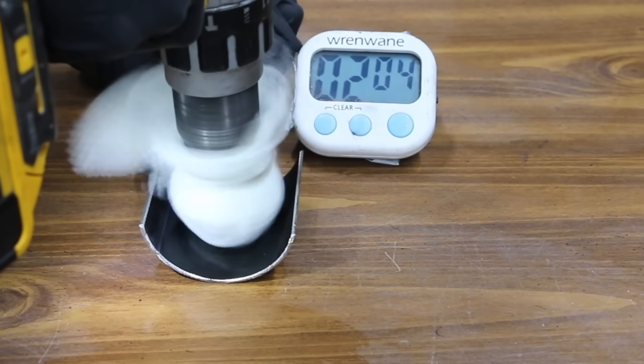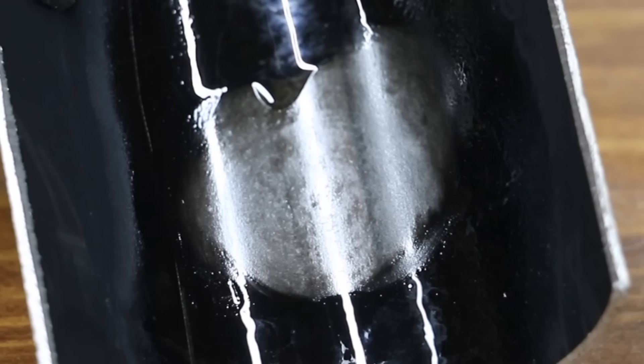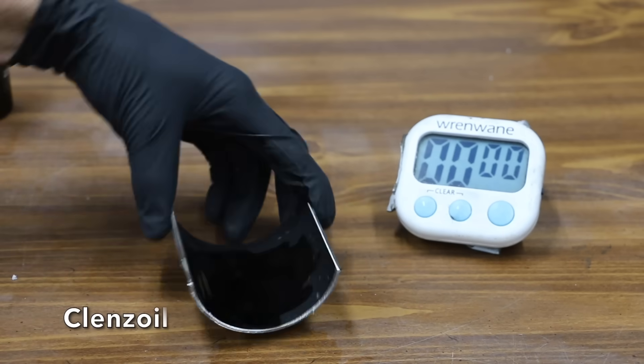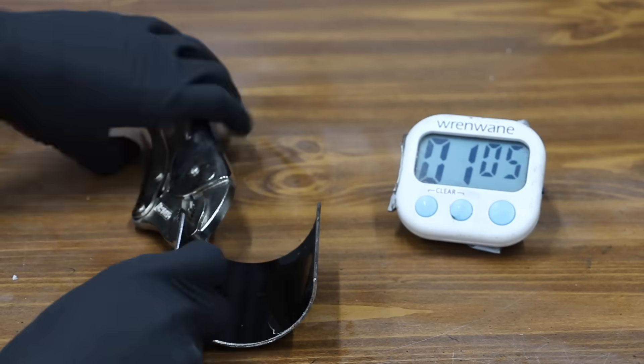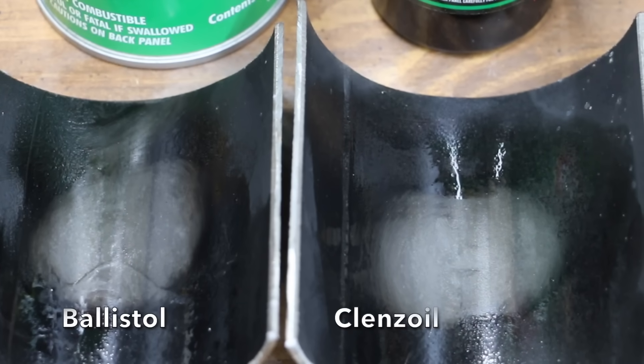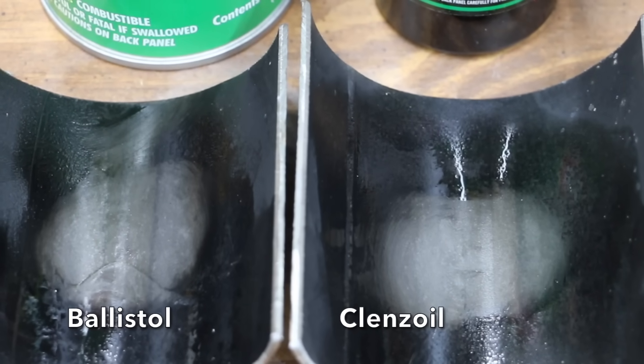The Ballistol made easy work of removing the carbon buildup, cutting almost all the way down to the metal, though there's still a very thin layer of carbon in some of the test area. After two minutes of soaking, the Cleanse Oil also made very easy work of the carbon buildup. Both brands did a terrific job, but the Cleanse Oil seems to have done slightly better.